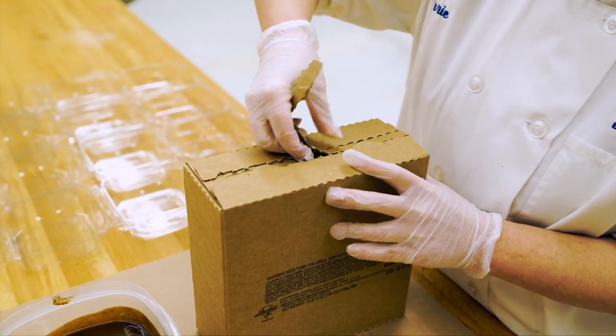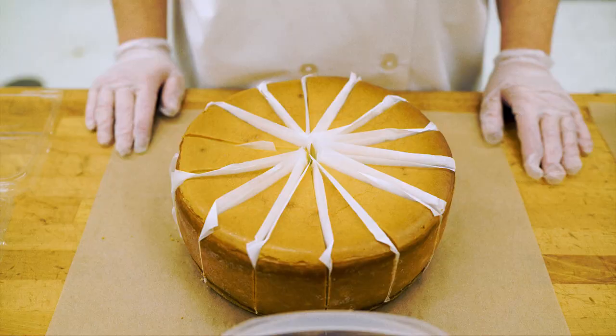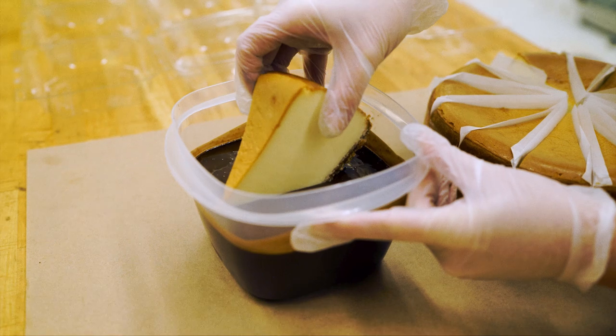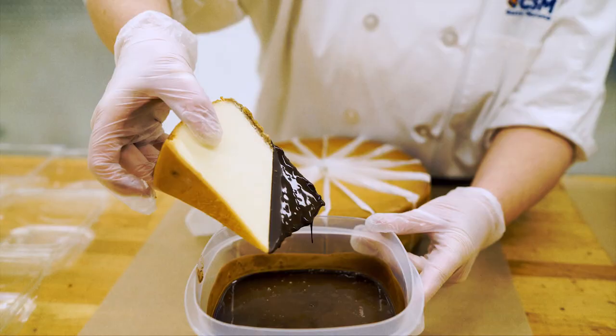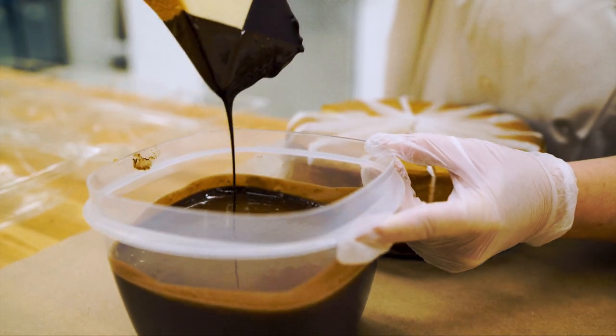First we will start with the truffle dip cheesecake slices. Remove the cheesecake from the freezer. Dip the cheesecake halfway when frozen at an angle into heated truffle icing, no hotter than 100 degrees. Repeat this dipping process for the opposite angle.